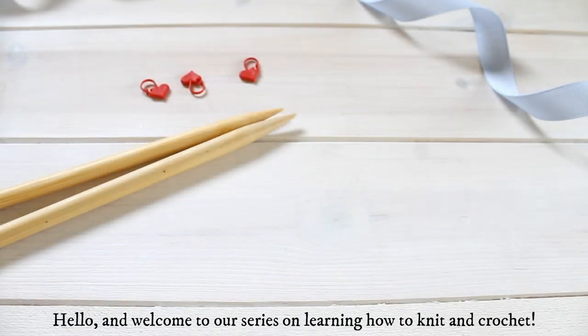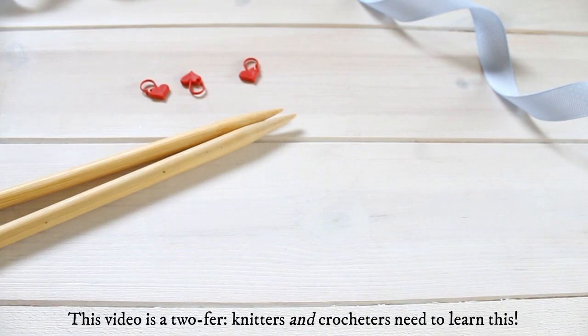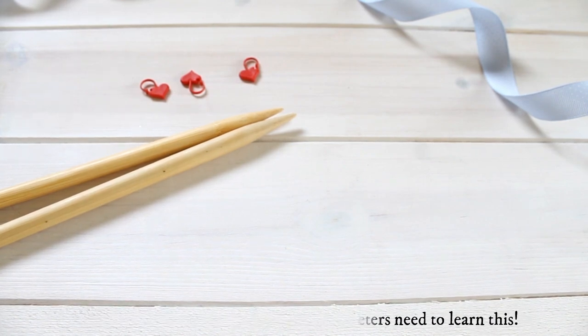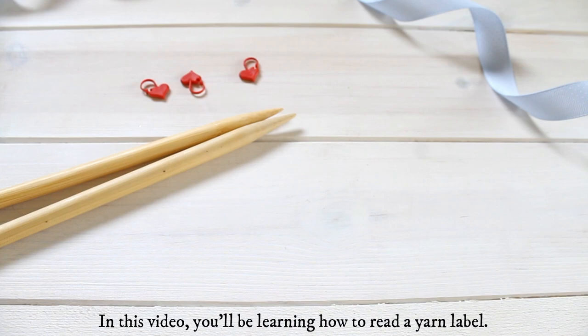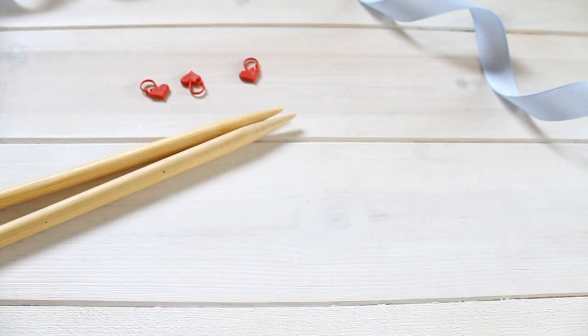Hello and welcome to our series of videos on learning how to knit and crochet. In this video it's a bit of a twofer — knitters and crocheters need to know this. We're going to be learning how to read a yarn ball. Sometimes the ball band on some yarn can be a little bit confusing and we get a lot of questions from people asking what they should know and how they can interpret the information in front of them.